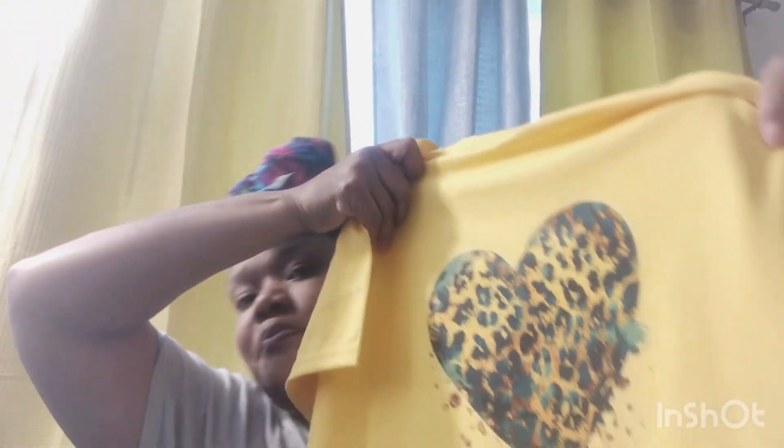Hey guys, welcome back to the channel. Today I will be using an AI image and sublimating it on a t-shirt.